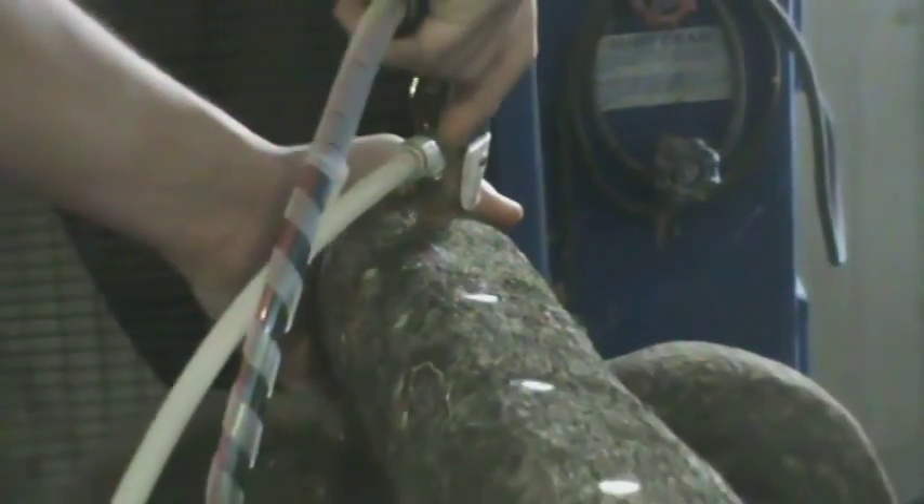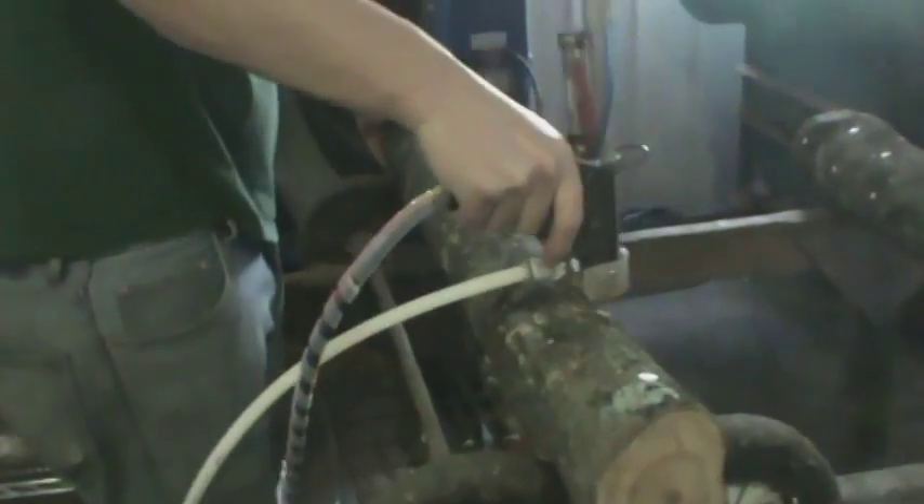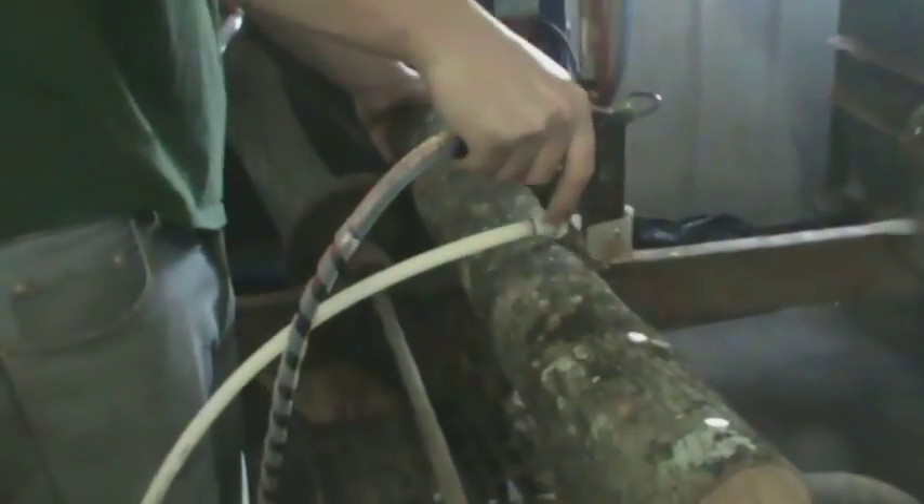With this fall's log inoculations, we decided to compare the efficiency of two inoculation tools we obtained from Okuda Shiitake against the thumbstyle brass inoculation tool.